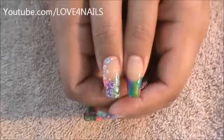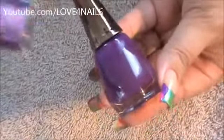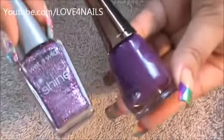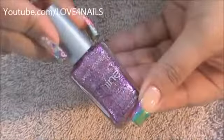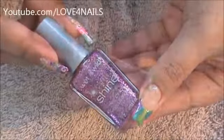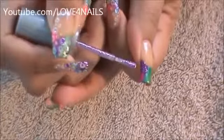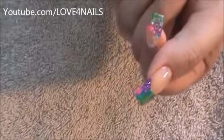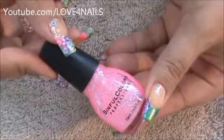Once your patches are completely dry, you're going to go in and add a glitter polish for each of the colors you added. For example, for my purple polish I'm going to be adding this purple glitter polish — each one has a matching glitter pair. I'm going to start off by applying the purple one by Wet n Wild called Spectacle. I'm applying the Spectacle over the purple polished patch only, being careful not to go too far into the turquoise or the pink. Next I'm going to be applying this pink glitter one by Sinful Colors called Pink Forever.